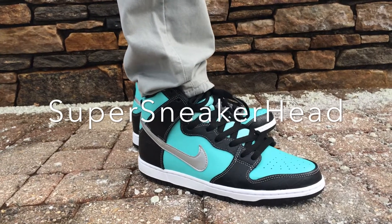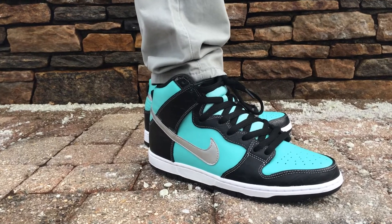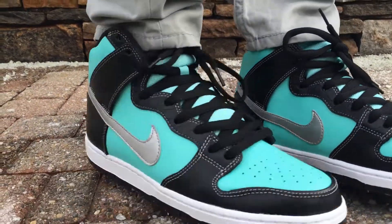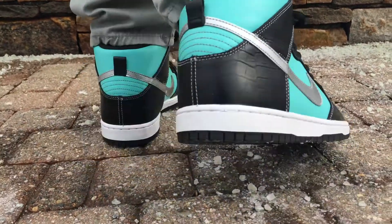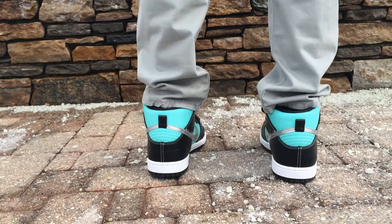Hey everyone, this is SuperSneakerEd, and today I got an unfit of the Nike SB High Tiffany's. Overall, pretty comfortable shoe. Thought I would break them out today and show you guys.